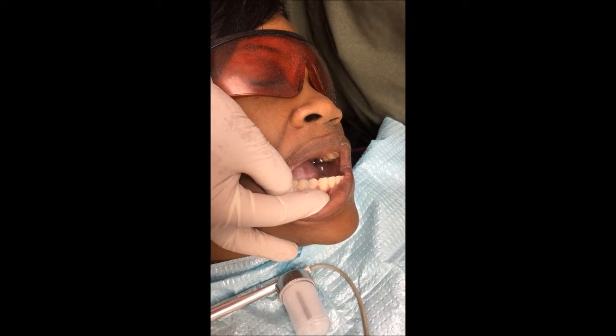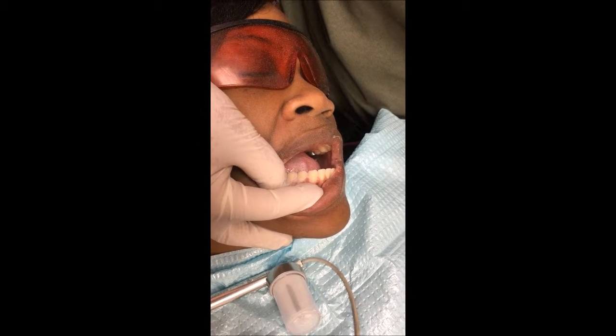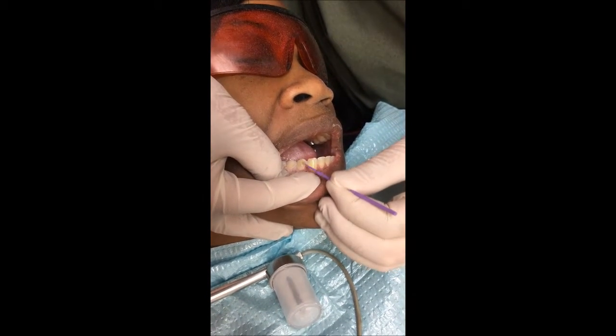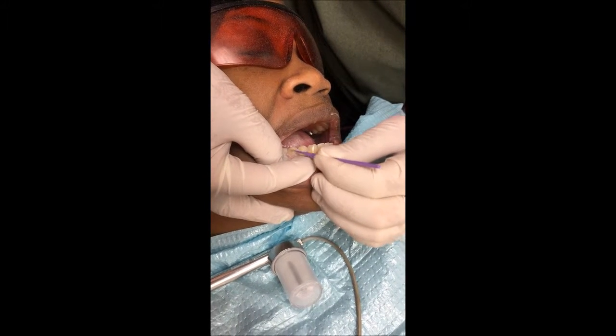They are now prepared for bonding. The last thing we're going to do is acid etch the surface of the teeth. We use 3M's LPOP. Lower right: 3, 27, 28, and 29.